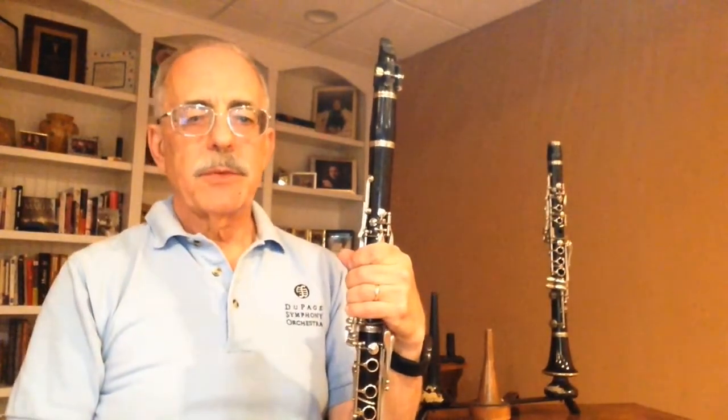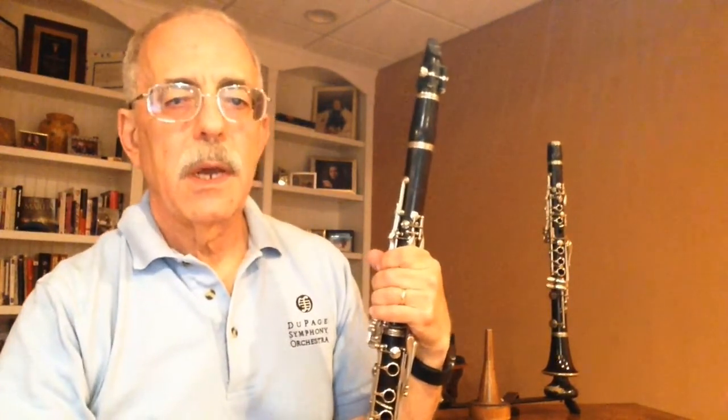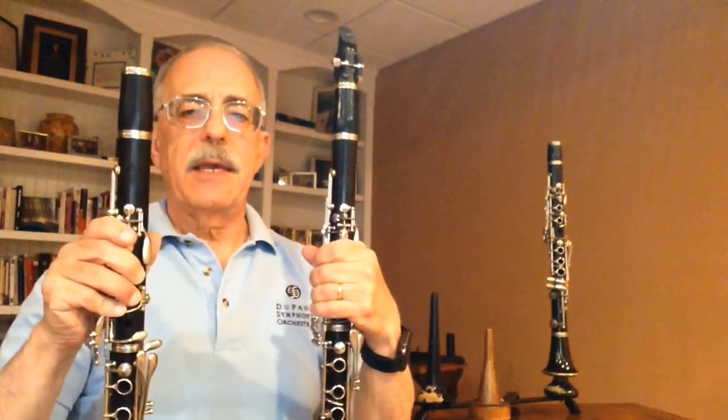Why do we have all these clarinets? Back in the day, we didn't have all this fancy key work that you see here. In order to play acceptably in all keys without having awkward or impossible fingerings, clarinetists needed a whole bunch of different instruments. These days, with modern key work, which developed towards the end of the 1800s, we're able to manage mostly with just the A and the B-flat. It's possible to play pretty much anything we need to on these two.